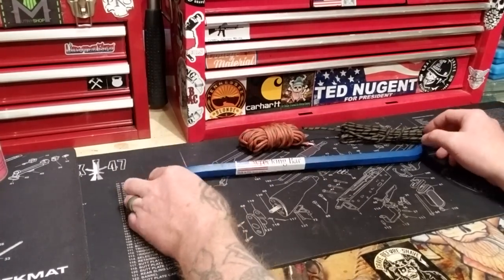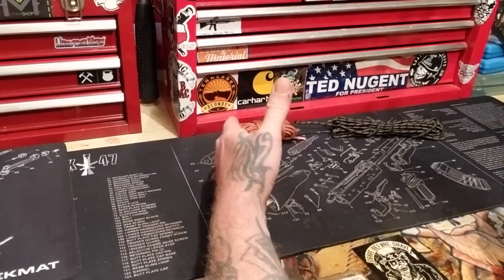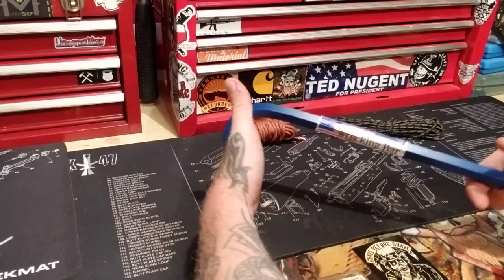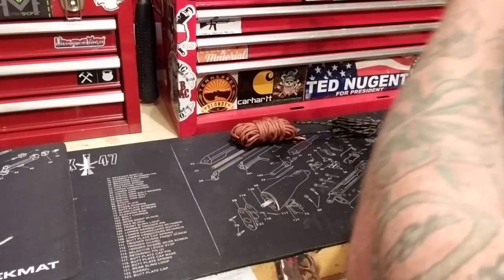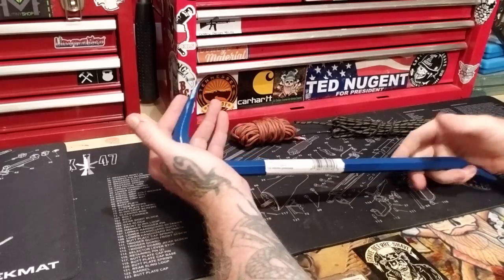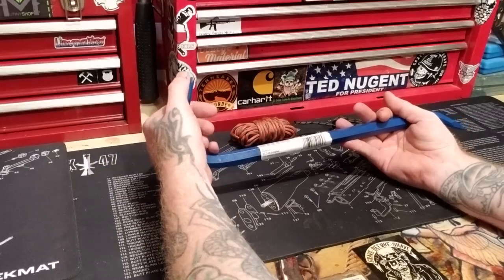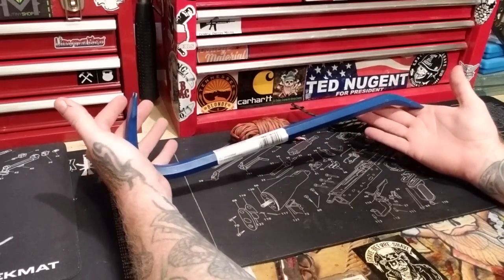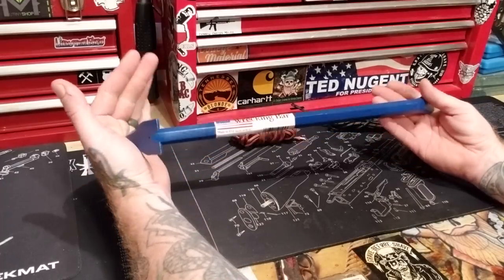You guys might remember World War Z where Brad Pitt pops the zombie in the head with the crowbar, and then it gets stuck in its skull and he can't remove it and he's getting attacked by another zombie, freaking out, having to reach all the way up to yank it out. You want to hit in this direction — that's where all your kinetic energy from a crowbar, a wrecking bar, comes from the top. These smaller tools are a little bit better weight-wise. A giant crowbar is going to be very heavy to carry around with you all the time.